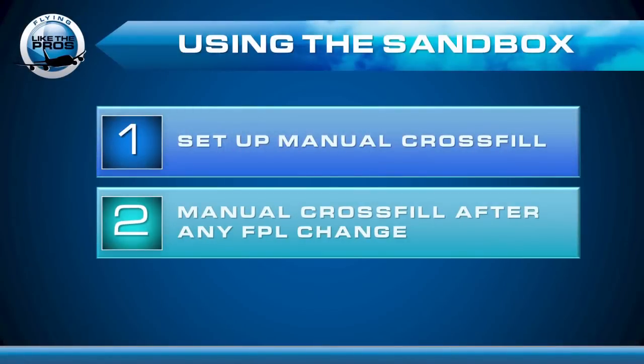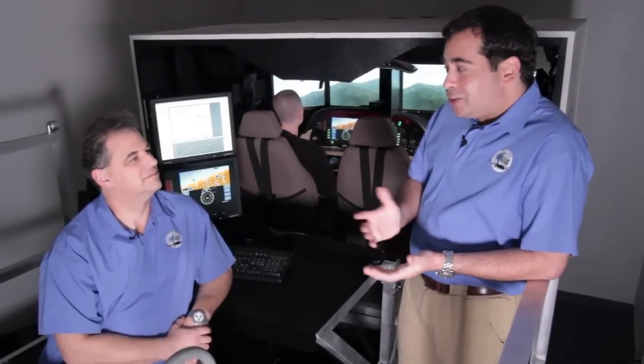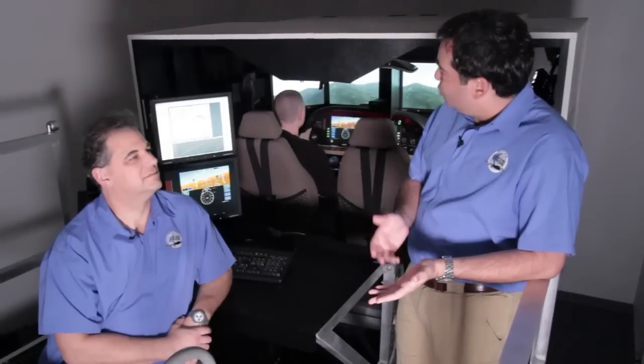Pro tip number two: manually crossfill after any flight plan change. One key point — when using Manual Crossfill during your flight, I like to crossfill at certain points from Garmin 1 to Garmin 2. I simply use Garmin 2 as my sandbox, and when I'm ready, I crossfill from Garmin 2 to Garmin 1.